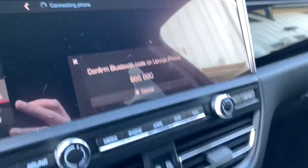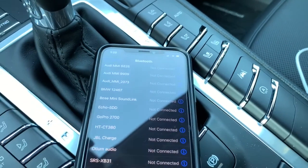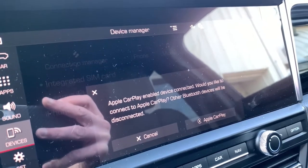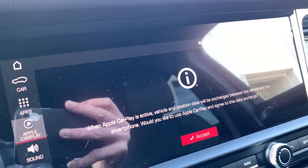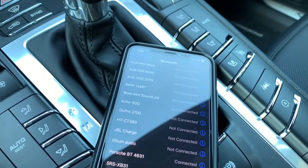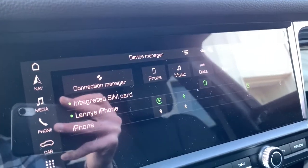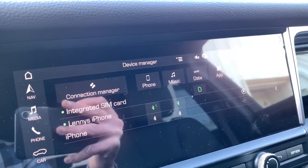You get a confirmation code, and you'll want to click Pair on the phone. Then you'll want to either allow or not allow contacts to be synced, which is part of the Bluetooth connection. After that, you get a prompt saying Apple CarPlay enables device connection — go ahead and click Accept. Down on your phone, you also want to click Use CarPlay. You can then see the CarPlay symbol appears, and that's how you know you've connected properly.